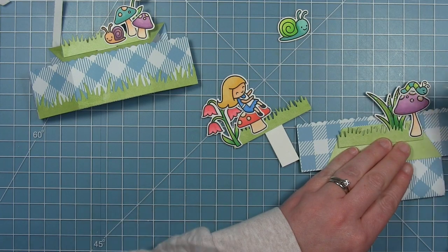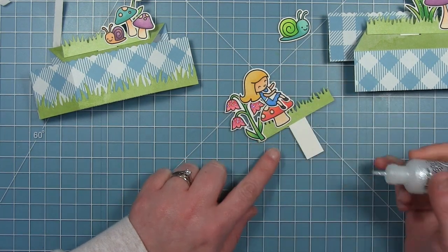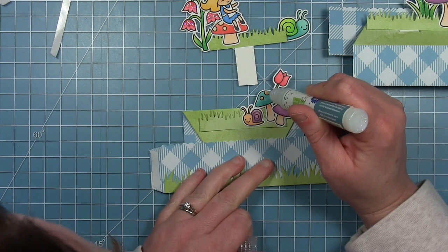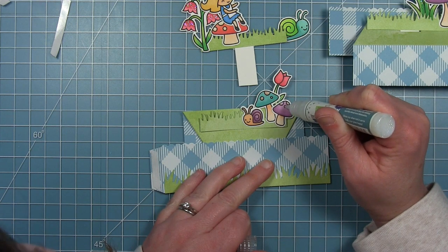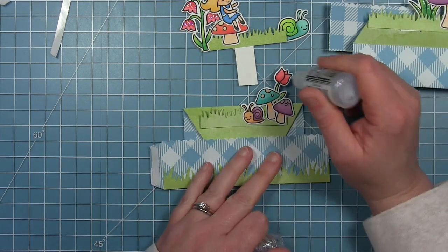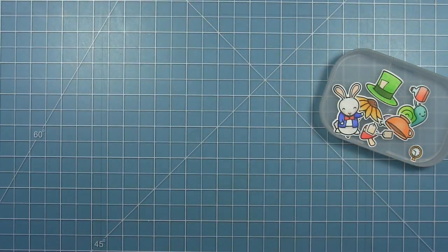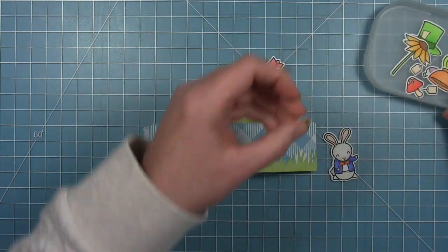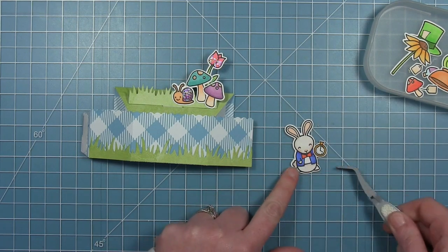I decided to go ahead and embellish with some glitter before I completely assembled my box so I could put it all on flat. I'm using a combination of Stardust Stickles on the flowers and Sparkle Glaze from Lawn Fawn — the Sparkle Glaze gives a little dimension so I used that on the dots on my mushrooms, making them kind of glossy and standing up a little bit. The Stickles was just on the flowers and the snail shell.